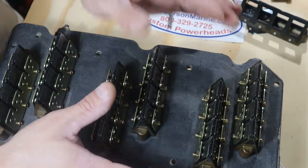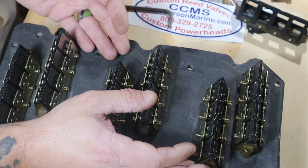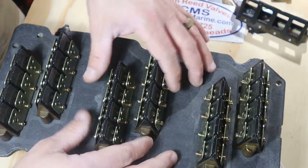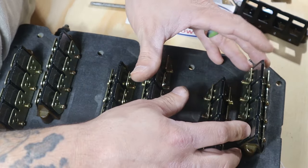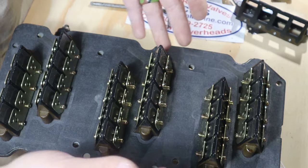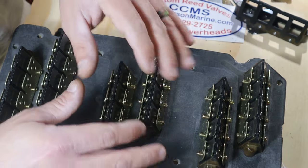Now that you've got all your bolts removed, you're going to want to remove your reed blocks from the gasket and the intake manifold. In this case, I bought this used spare intake manifold with all the reed housings and reed assemblies still intact. This is an old gasket — they're probably going to be on there pretty tight and I'm probably going to damage this gasket getting these off. So whenever you order your kit, go ahead and order an intake manifold gasket while you're at it. You can get all those parts from chriscarsonmarine.com.